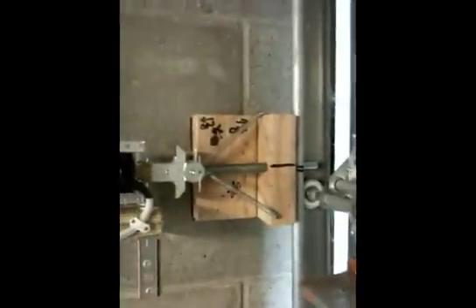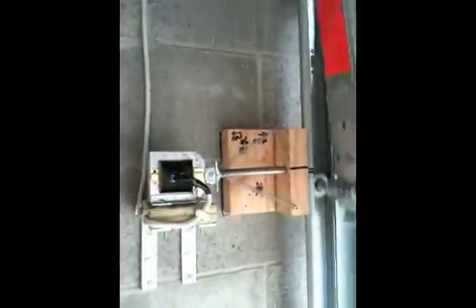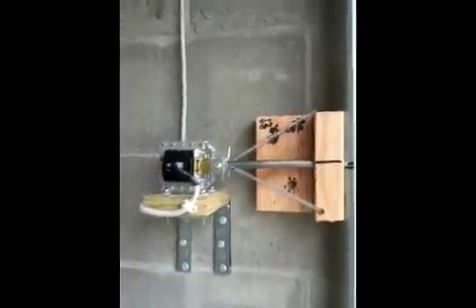Now if I open the garage door, you'll see what happens — it retracts the deadbolt and lets the garage door pass. Now the deadbolt's completely retracted. It's not in the track.